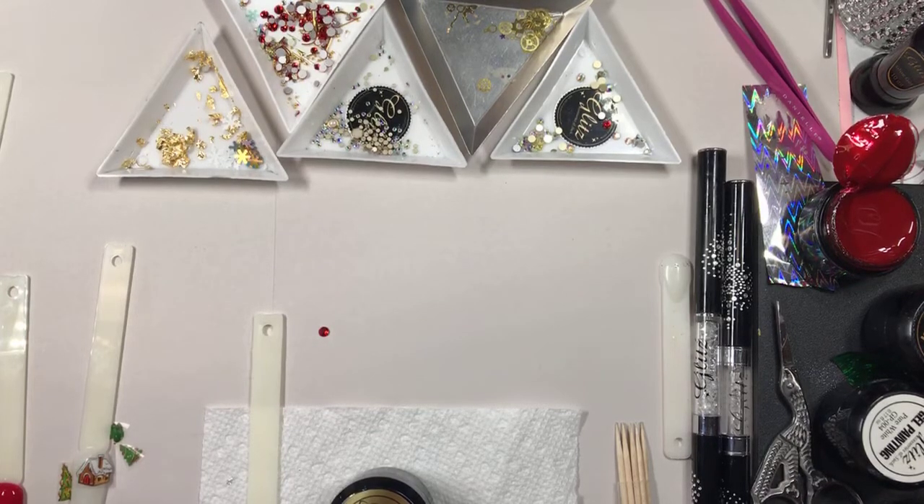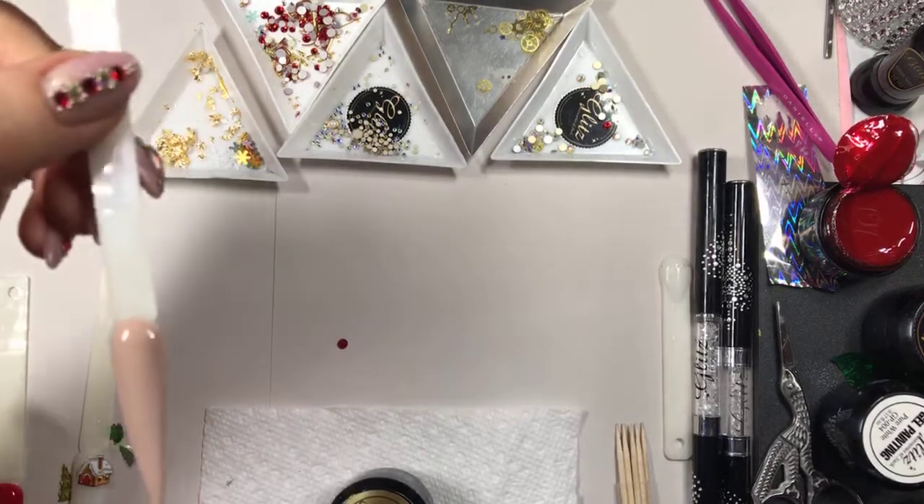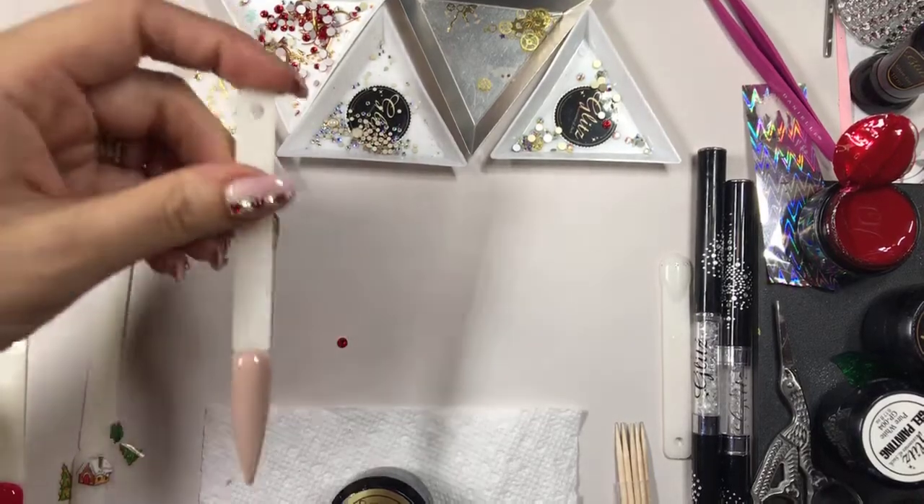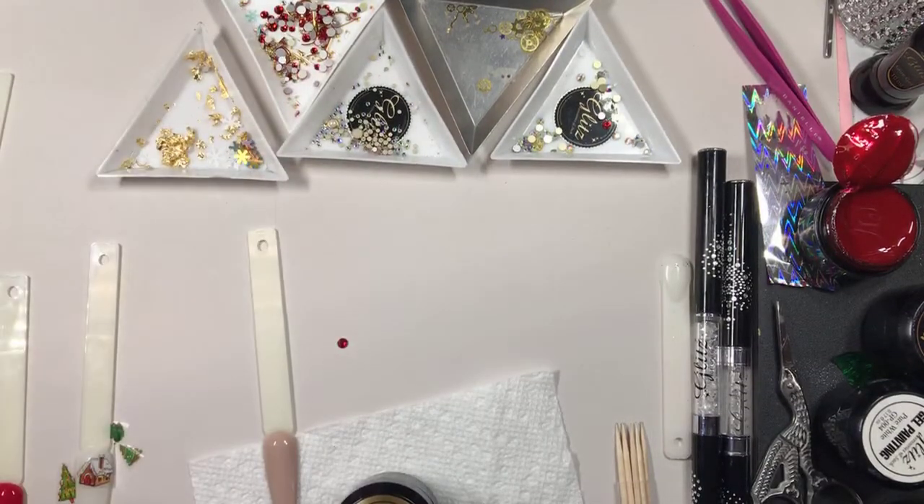Thanks so much for tuning in. If anyone's forgot to enter the giveaway, don't forget to do that. So I'm going to do something really simple using all different reindeer designs that we've done. This is going to be totally different — we're going to use a gel painting, and I am going to use a black gel painting.